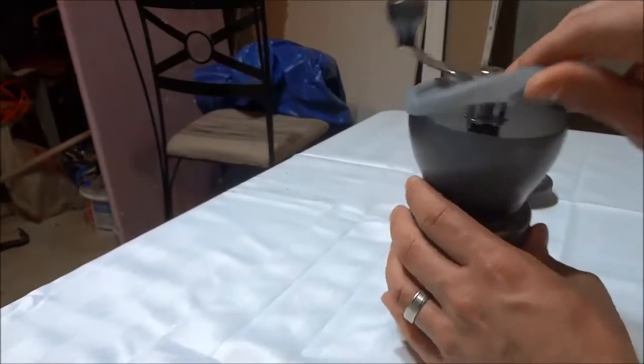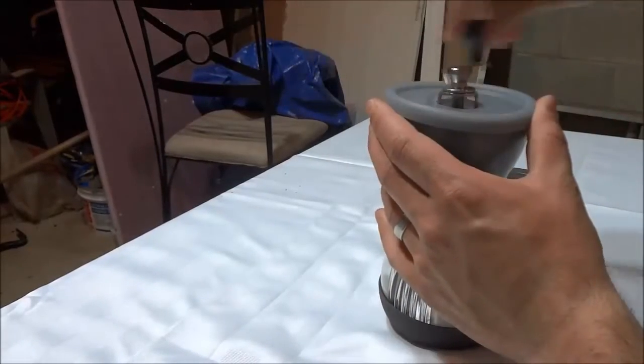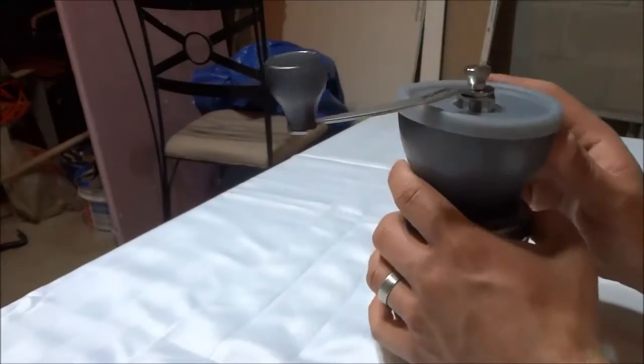Basically, you simply load the beans up into the hopper over here and then you turn the handle to grind up the coffee beans.